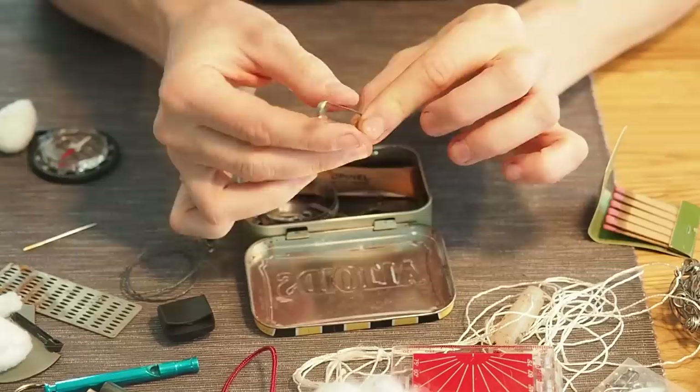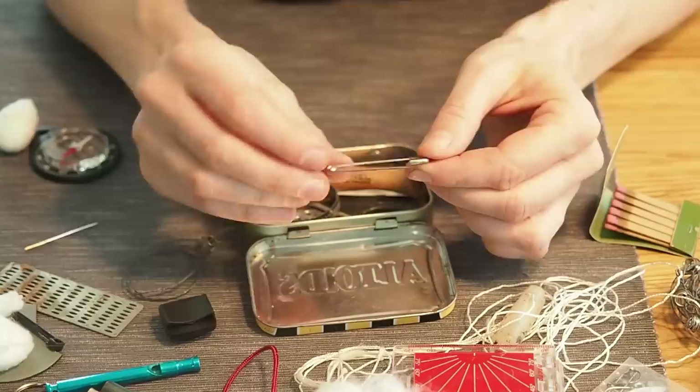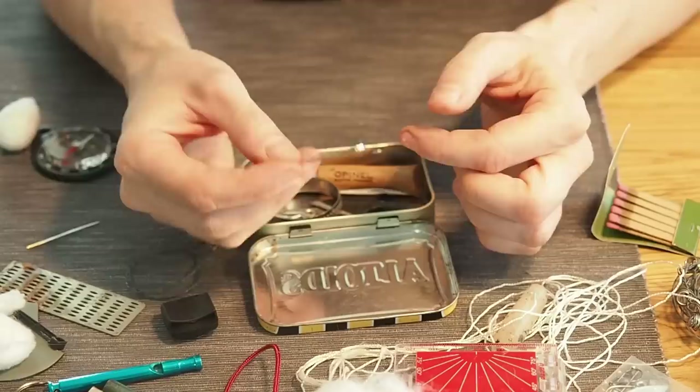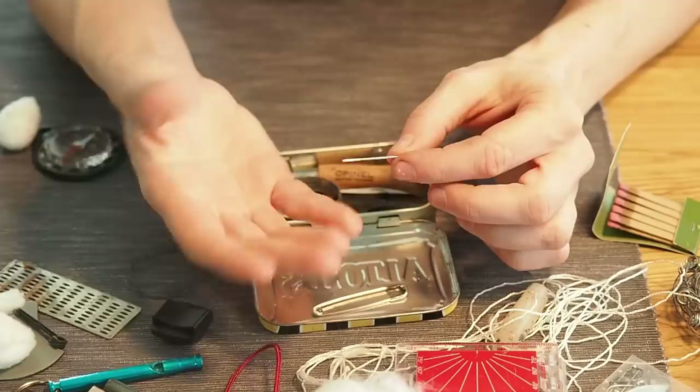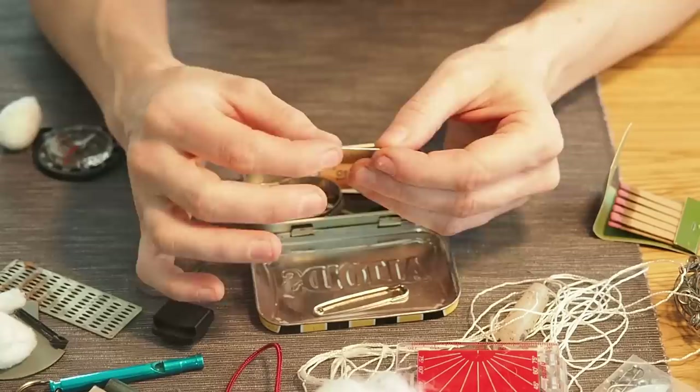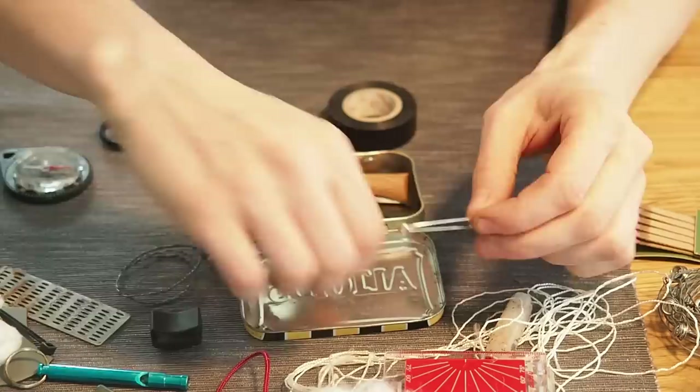The next item is a safety pin, which can be used for first aid, fixing ripped clothes, or even making a makeshift fishing hook. I also want to add a needle — needles are great for sewing, and if you have a splinter in your skin you can take the needle and get it out, preventing inflammation.